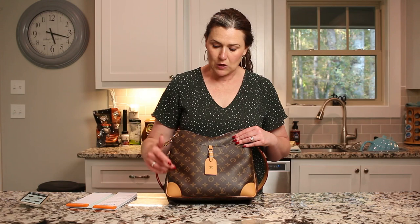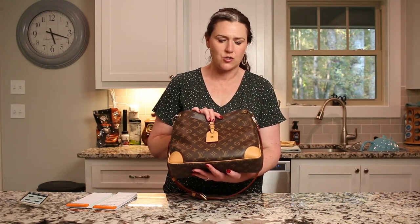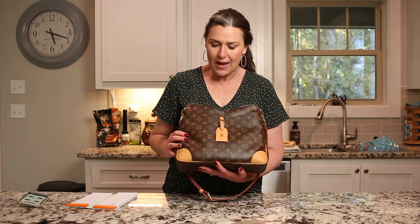It comes in two different prints: the monogram or the Damier Ebene. More specifically on the monogram, you can choose your leather trim between the black, which the house calls noir, or the vachetta. I want to point out that this is not the typical vachetta you see on their bags — this is what the house now calls aged vachetta, so they've already started the patina process, getting it darker.